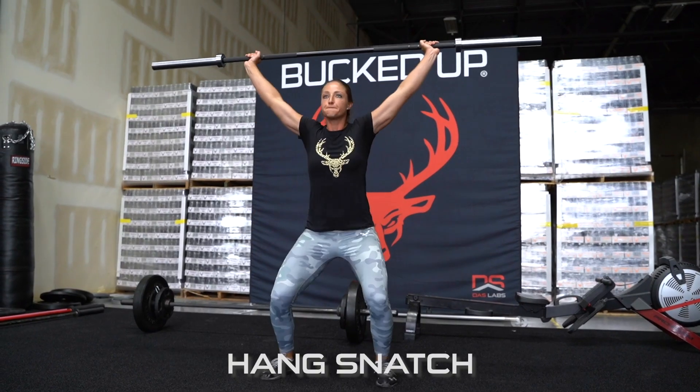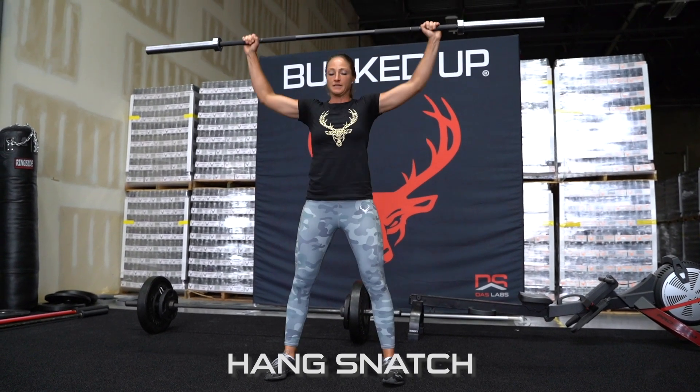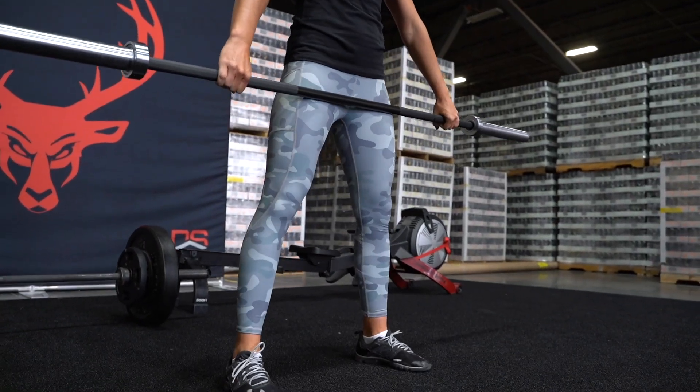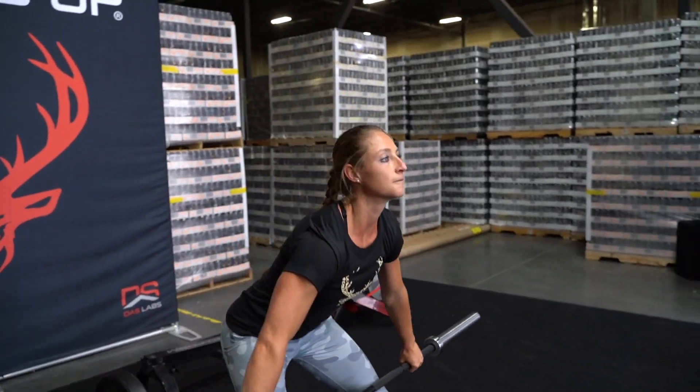This is a snatch, or a hang snatch. I'm not going all the way down because there's not enough weight to do a power snatch. So I'm just going to go just a little bit above my knees and do the lift from there. Try to get as much power as you can.